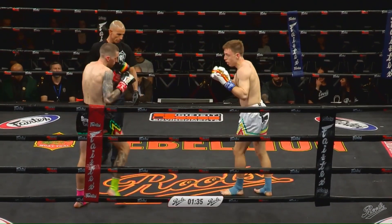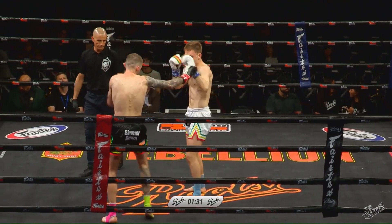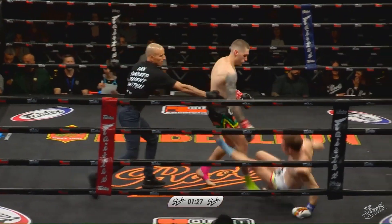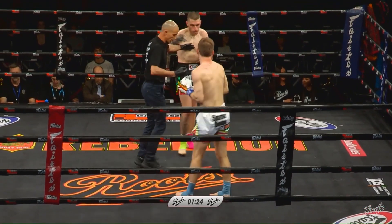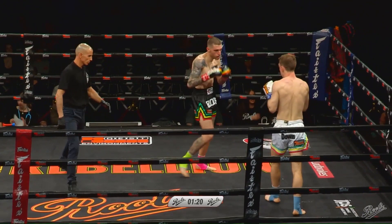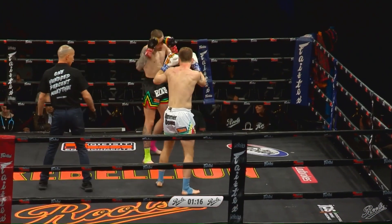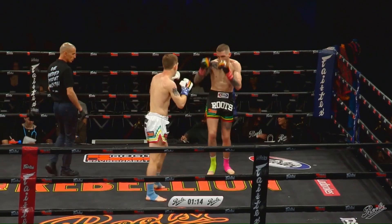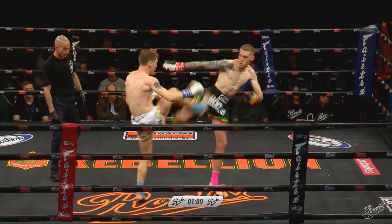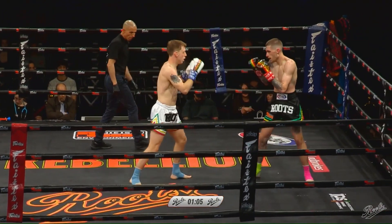Jordan continuing to press forward, now aiming at that rear leg of Torelli's. A little bit of a sweep there. Solid body shot there from Torelli. He's shooting first here — Torelli the southpaw, catching and trying to get the takedown unsuccessfully, but he's first to come forward and he's sort of controlling the pace here a little bit.